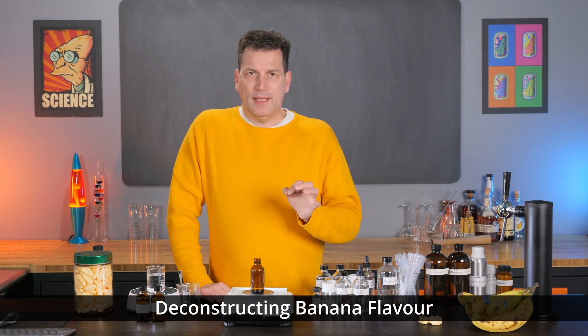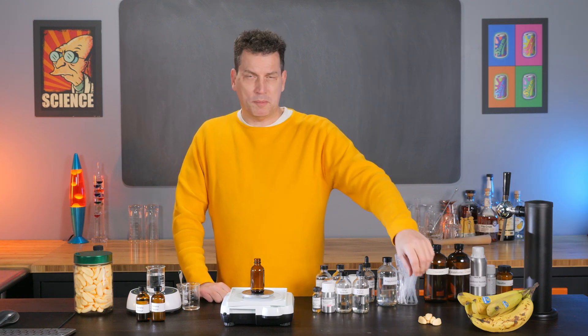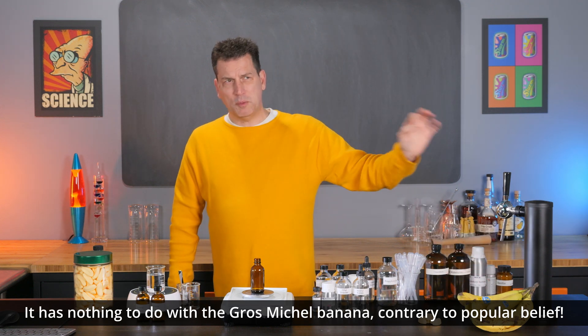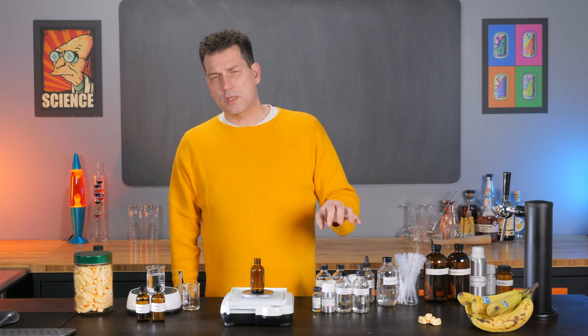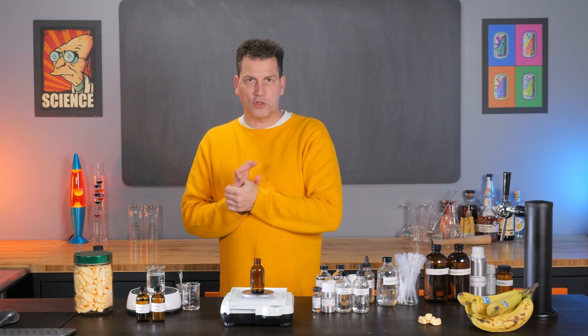Today we're talking about banana flavoring, specifically the flavoring compounds that make banana foams or banana marshmallows taste like they do, and why it's different than natural banana flavors. It has to do with chemistry back in the 1860s, and I'll show you a simple four-ingredient recipe that anybody can do to replicate this flavor using all-natural compounds.